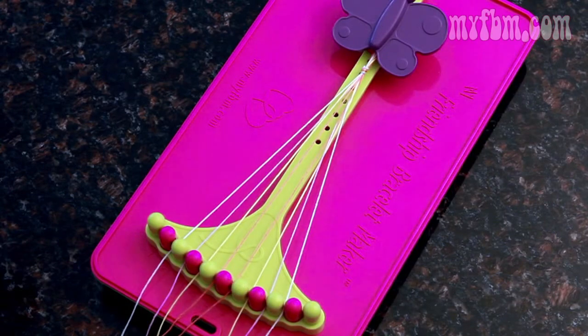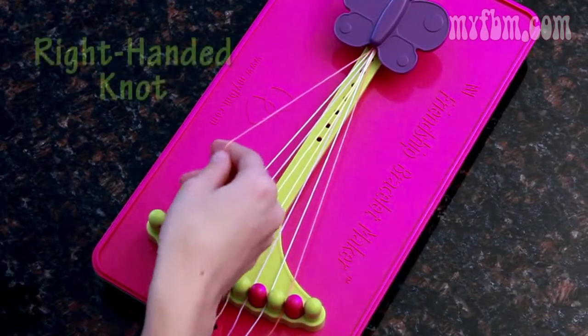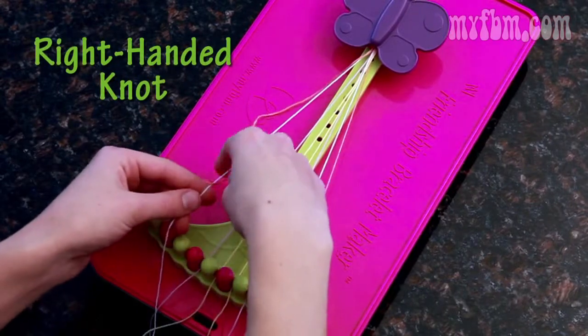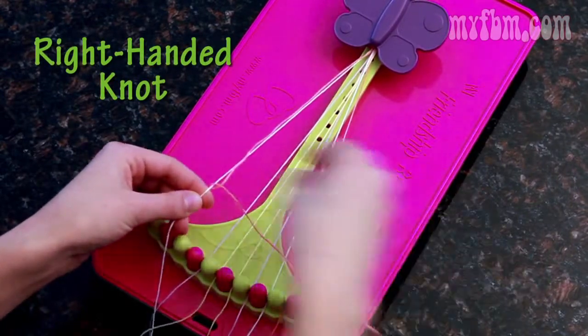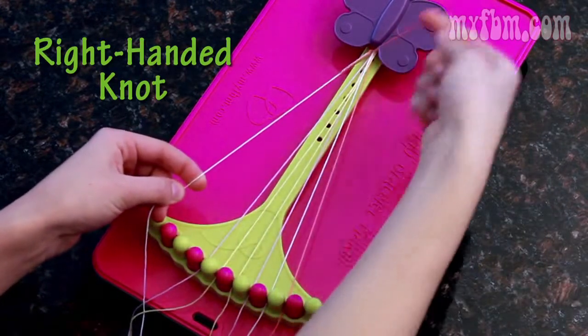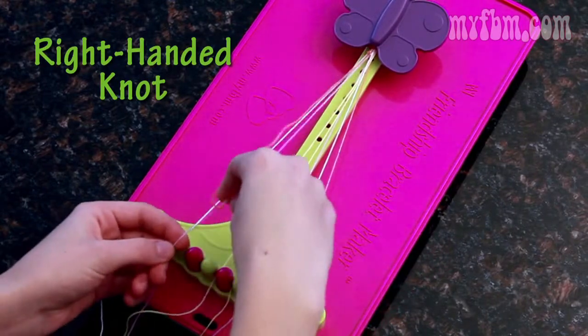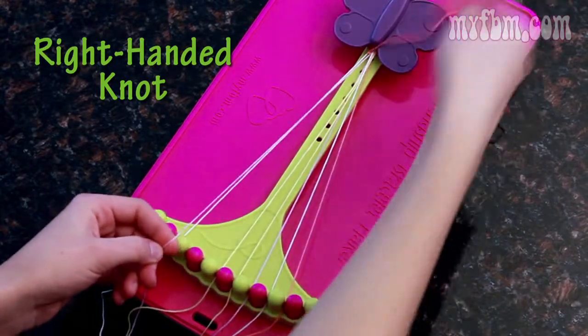To begin, it's just like the arrow pattern. To start with a right-handed knot, pick up your two in your right hand and your three in your left, create a four and then pull it through the center. One more time, create the four, pull it through the center and up towards the top. The three moves to the two.